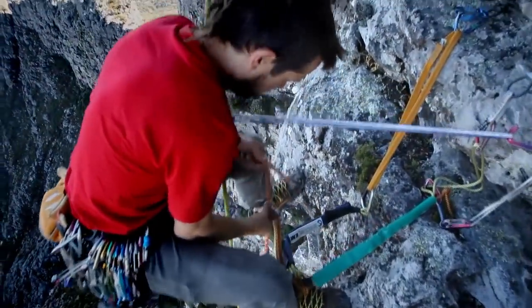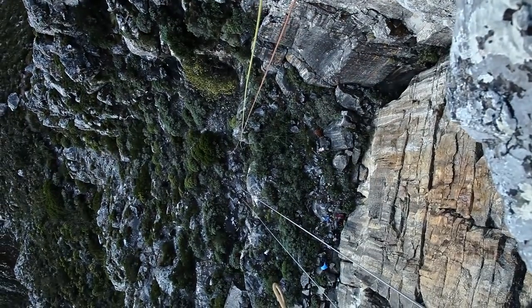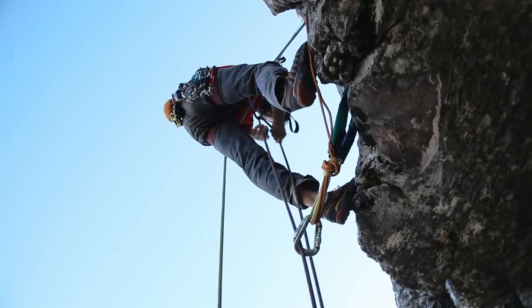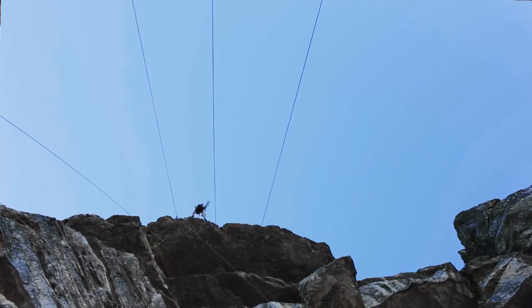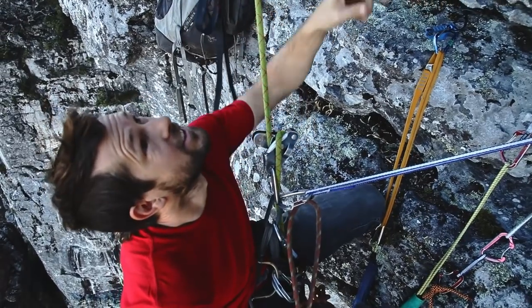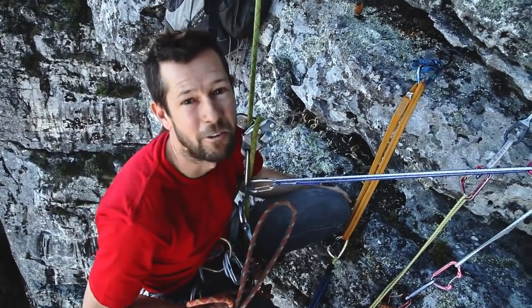Four or five fairly bomber pieces, all equalized. So this is our main anchor point. We'll have a directional down there, so there'll be very little friction in the system. And then the idea is to kind of climb up there for as far as we've got balls for and jump off.